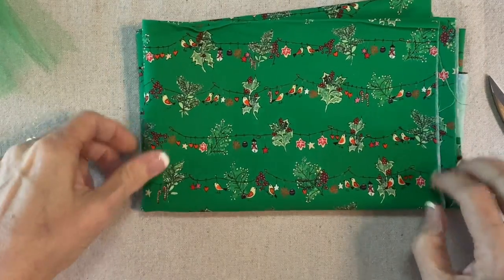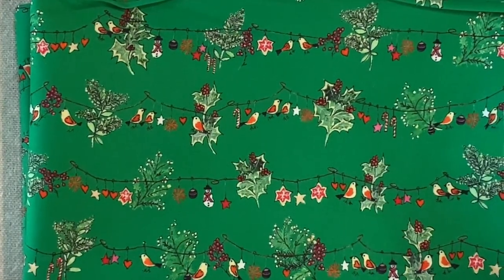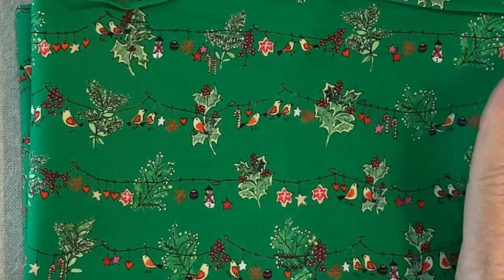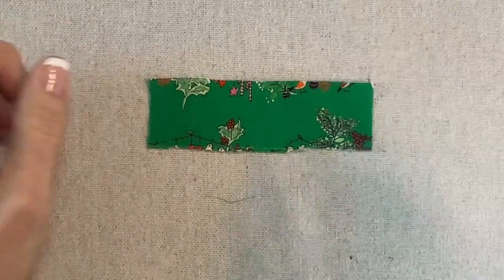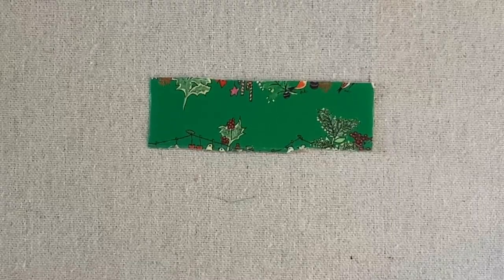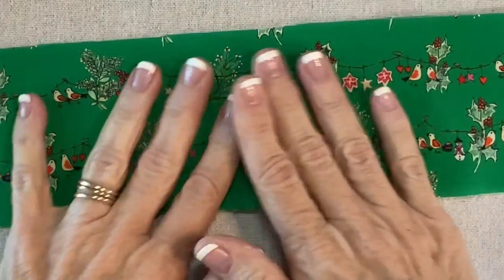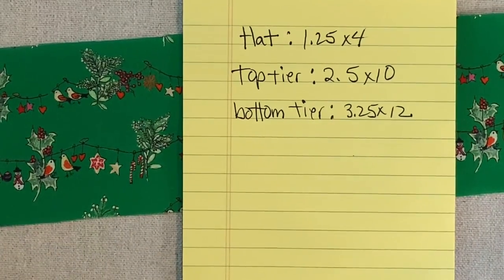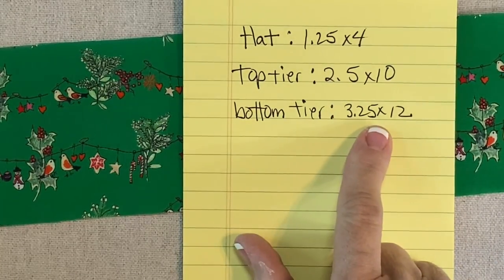This fabric is from the Yuletide Bouquet Collection — it's literally green with tree decorations and it's so cute, so I had to make a tree from it. I cut three strips: for the hat, one and a quarter inches by four inches; for the top tier, two and a half by ten; and for the bottom tier, three and a quarter by twelve.